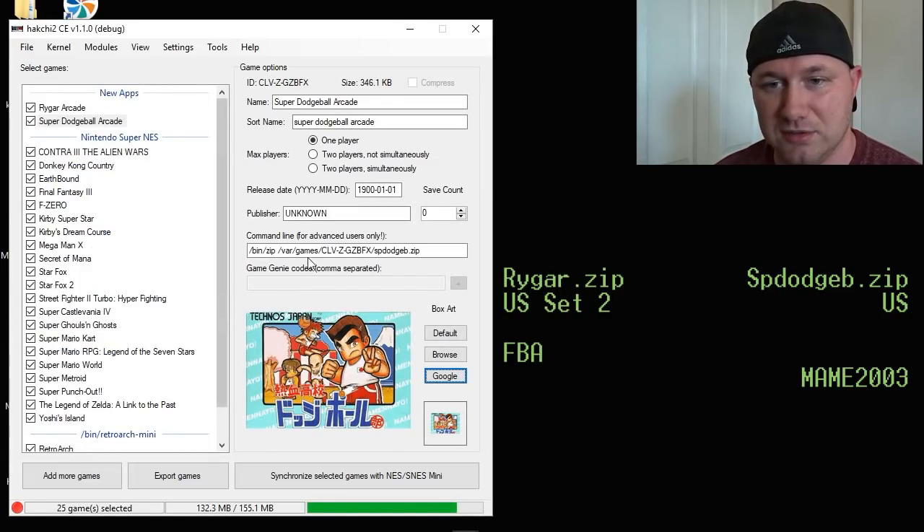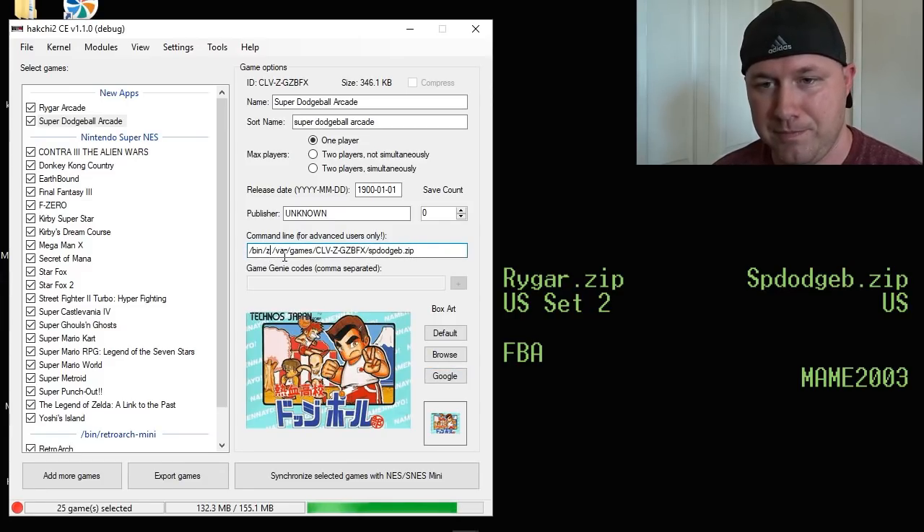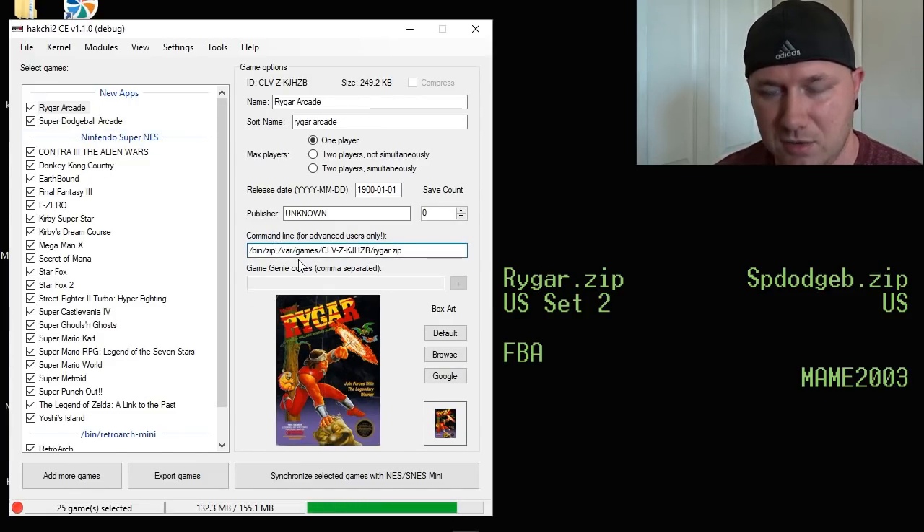After you have the cores installed, the next step is to change the command line. You're going to take out the zip reference and then add whatever core you installed. For Dodgeball, it was MAME 2003, so that's what we're going to put in here. And for Rygar, it was the FBA core, so that's what we put in.